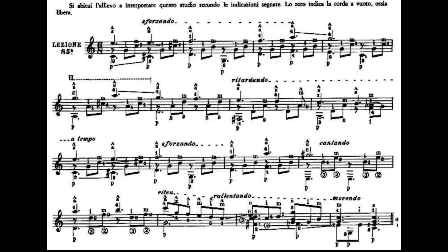Il dito 1 e il dito 3 sono fermi lì. Aggiungiamo il dito 2 al quarto tasto della quarta corda e suoniamo contemporaneamente quarta, terza, seconda e prima corda. La terza corda e la seconda corda.